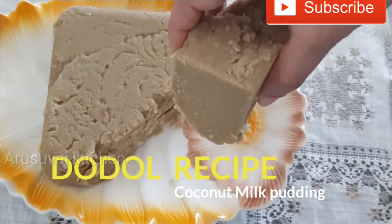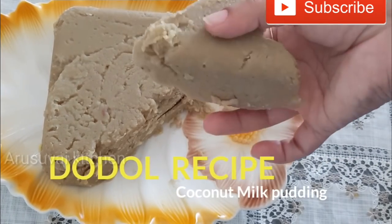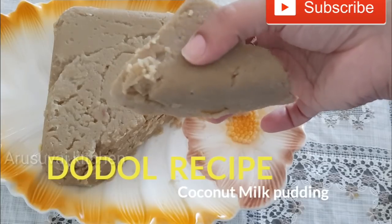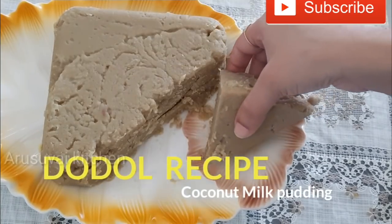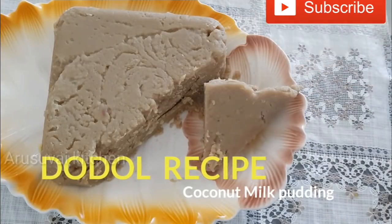Hello friends! Welcome back to Arsway Kitchen! In this video, we will be making a Swaya soup recipe.